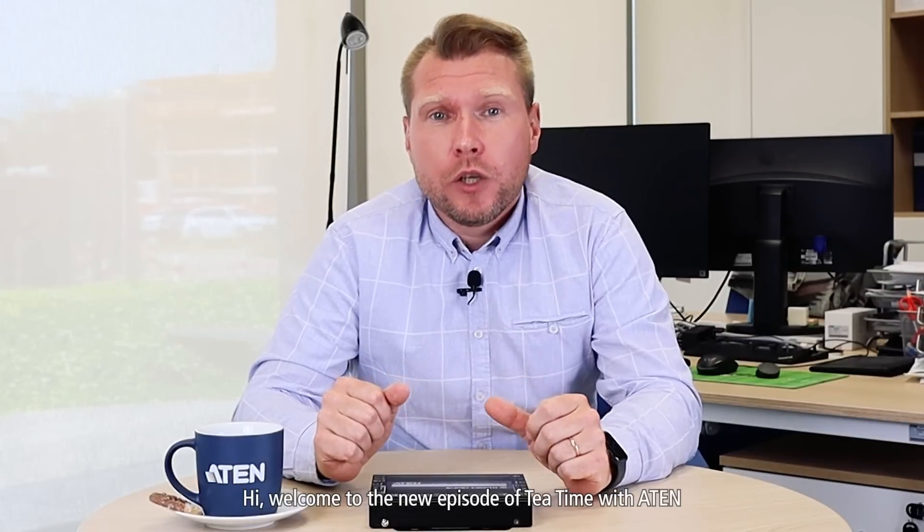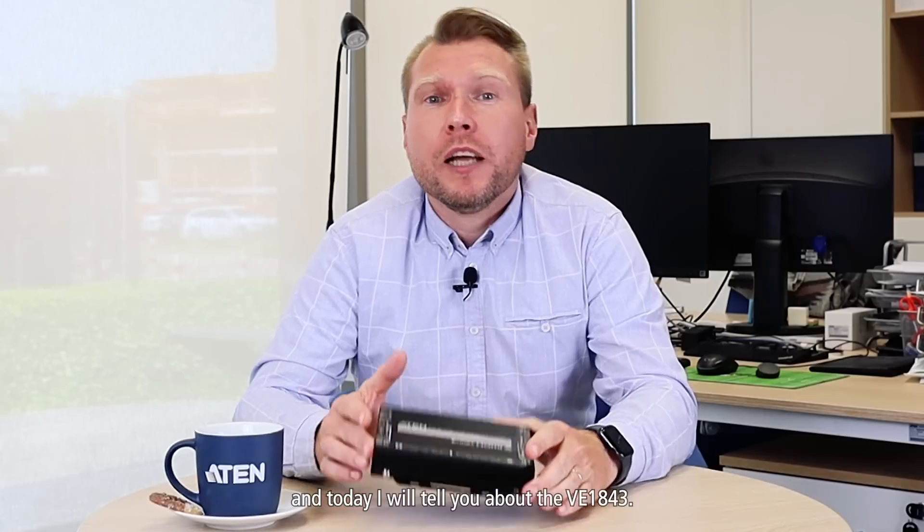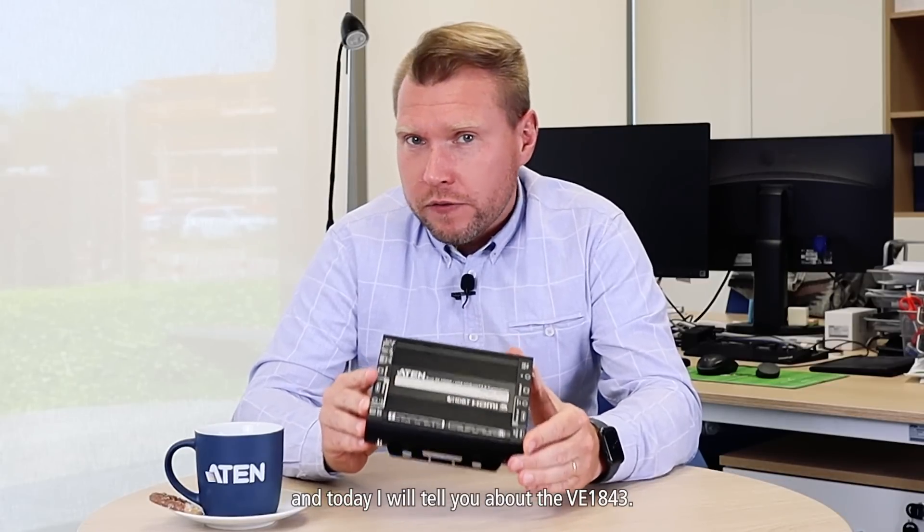Hi! Welcome to the new episode of Tea Time with Eitan. My name is Węgrasz Kamil and today I will tell you about the VE 1843.